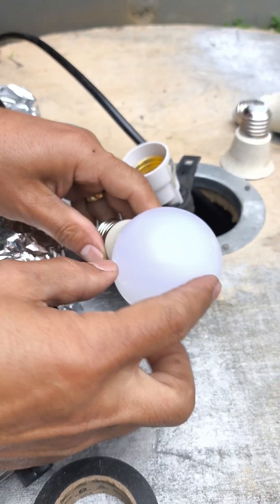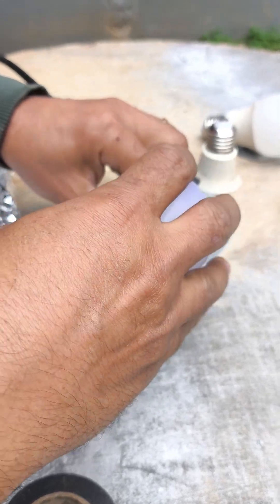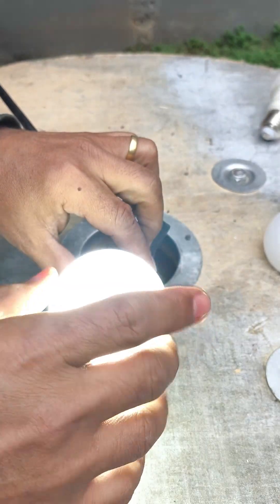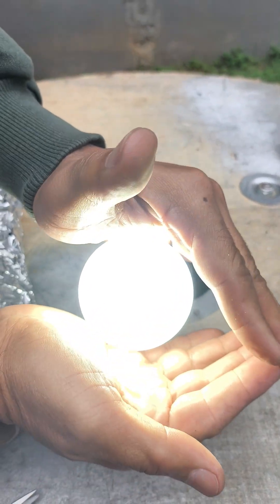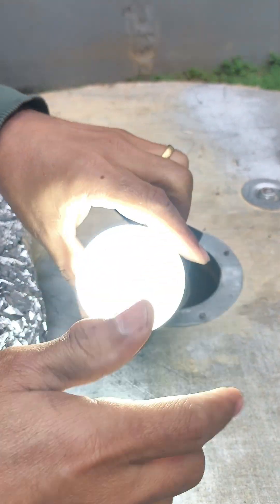Now just put the cap back on, screw it into the socket, and check out the result — the bulb is working normally again, shining like new. This simple trick can save you several bulbs at home and even help you save some good money. If you liked this tip, leave a comment below, share it with a friend who loves repair hacks, and of course, see you in the next video.